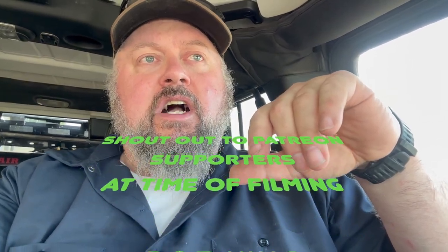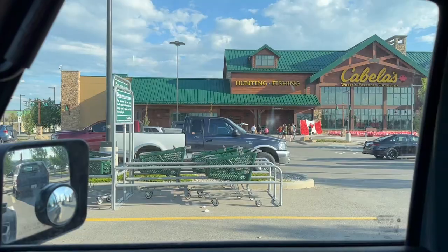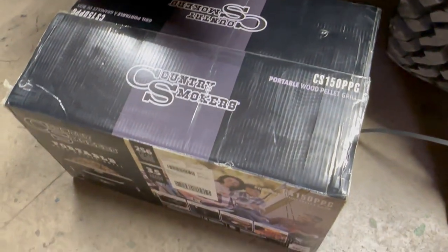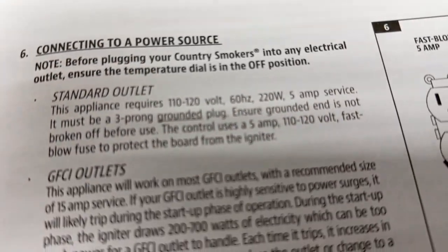They have this portable pellet grill on special right now for $399 and it only uses apparently 250 watts — it's actually 220 watts. With that big power pack I've got at 1500 watts, I'll theoretically be able to run it for four or five hours without solar. But if I'm smoking something while camping I'll have solar anyway. If I could take a portable smoker out camping, that would be perfect. Looks like it'll work for me.